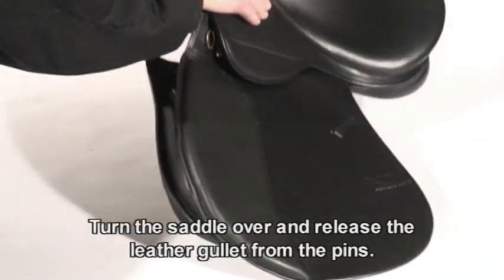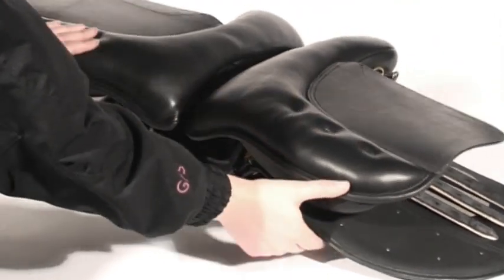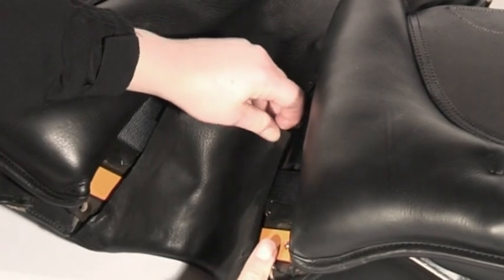Turn the saddle over and release the leather gullet from the pins either side. Peel this back to reveal the hole of the gullet plate.